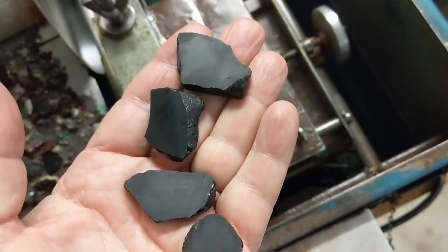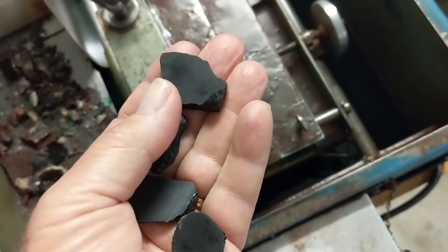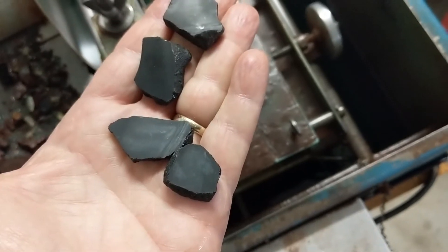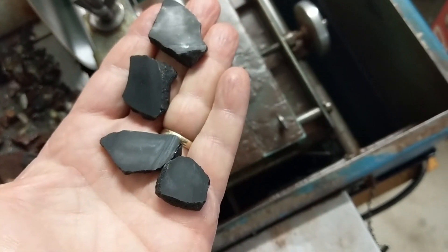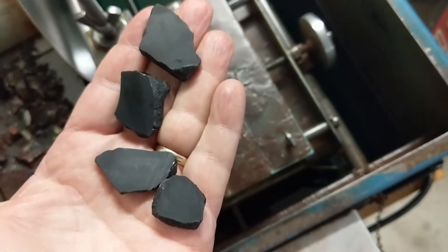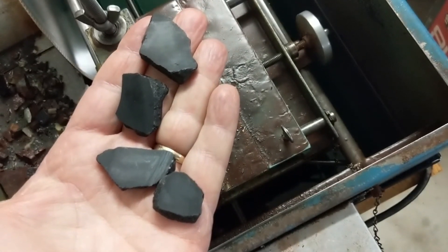We're coming up on the last one now — we have four of them there. Just a few more minutes and we're going to be done. Here are some of those little slabs we cut from the Apache tears. They're about three-sixteenths thick. I'm going to make some cabochons out of them, and I might cut a few more so I have plenty to work with.